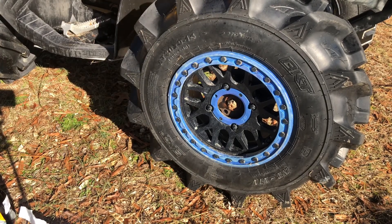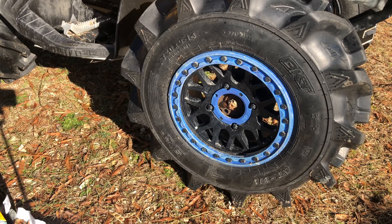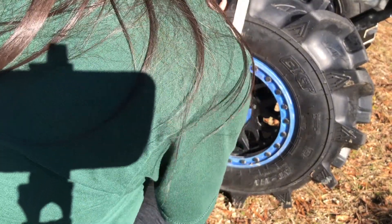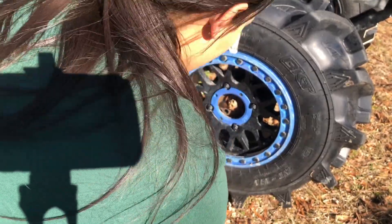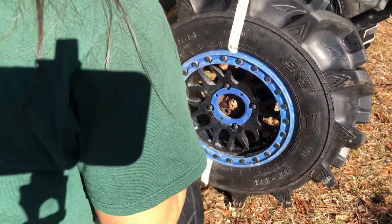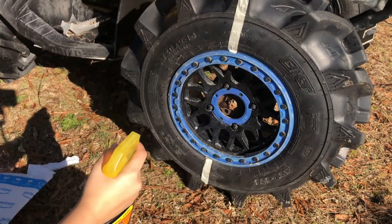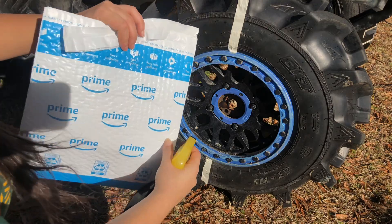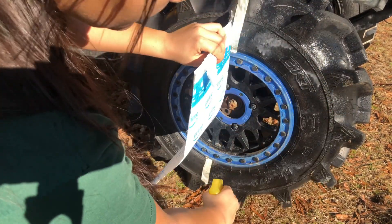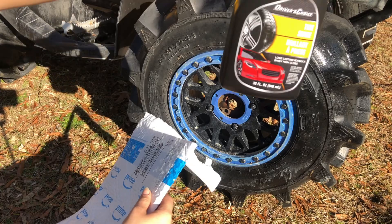We're just going to do a little quick comparison to see which one shines better on a semi-clean tire. I'm going to put some tape down the middle just to compare. We'll put the Armor All on the right side — this will just be my divider — and then on the other side we'll put the Dollar Store brand with the tire showing.